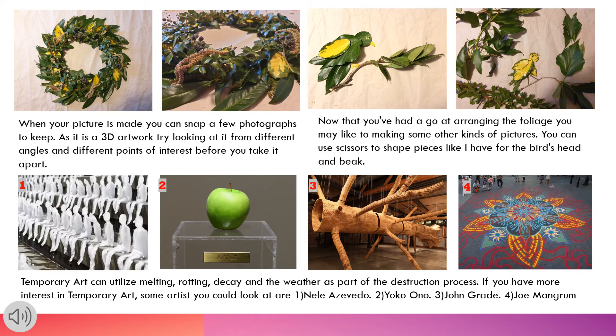Temporary art can utilise melting, rotting, decay and the weather as part of the destruction process. If you have more interest in temporary art, some artists you could look at are Nell Azevedo, Yoko Ono, John Grade and Joe Mangrum.